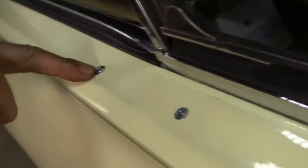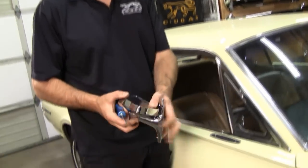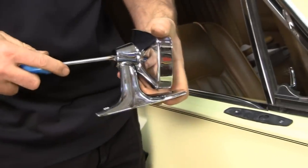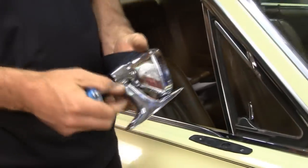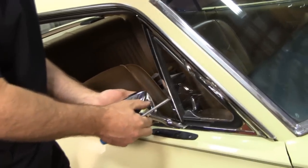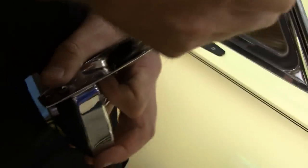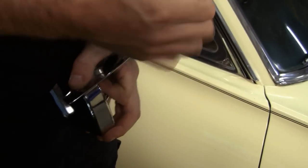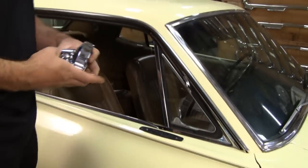I probably overdid that one — the tool stopped where it should, but I overdid it. Now here's where most people get in trouble: they figure there are two adjustments on here, and those are in fact two critical adjustments, but here's where people go wrong — they don't realize there's a third adjustment right there. You have to loosen that one up and know that you're going to mess with all three adjustments.